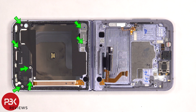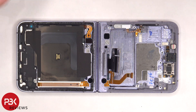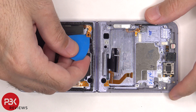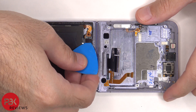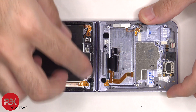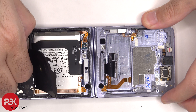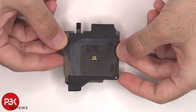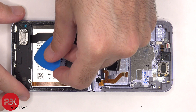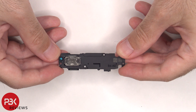There are seven Phillips screws on the bottom half which need to be removed. The metal cover needs to be removed. The battery cable for the bottom half, as well as the NFC antenna and wireless charging coil cable, need to be disconnected. Here's a better look at that. The bottom speaker assembly can be lifted up and removed.